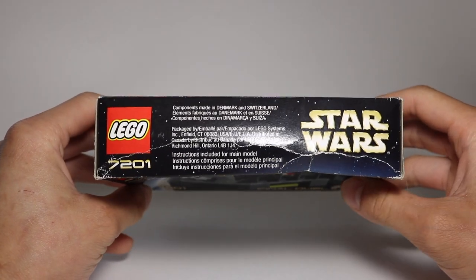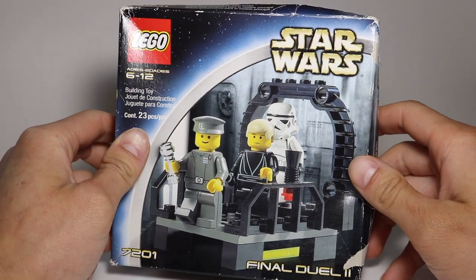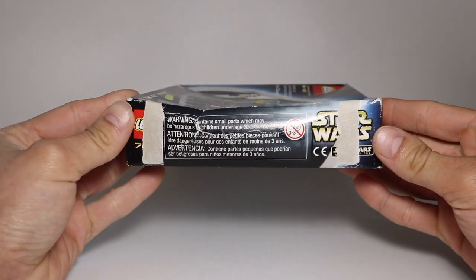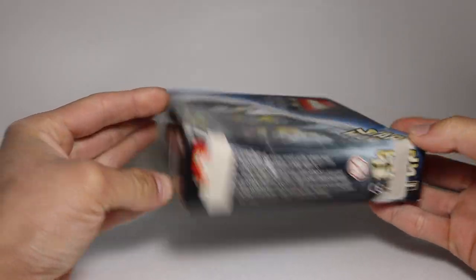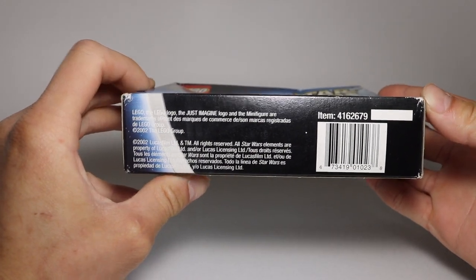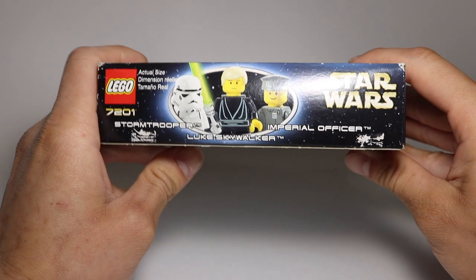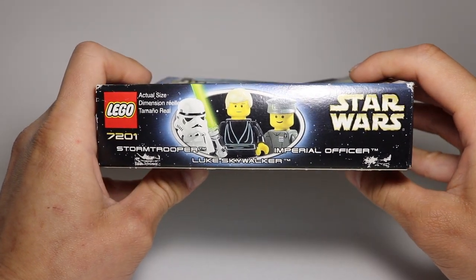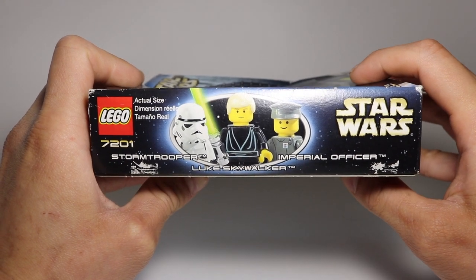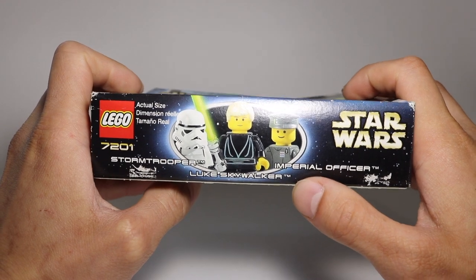Taking a look at the top of the box, there are a bunch of little Denmark words and stuff up there. Now this one has obviously been crushed — this is why I'm reviewing it, not one I'm actually going to keep for the collection. On this side is the little LEGO minifigure image panel, which just shows the actual size of the minifigures. Pretty cool.